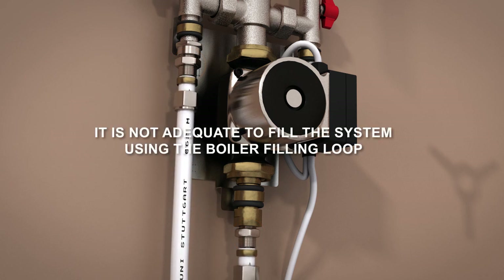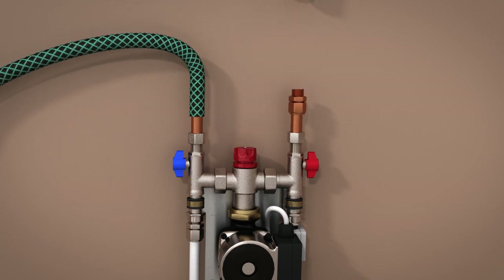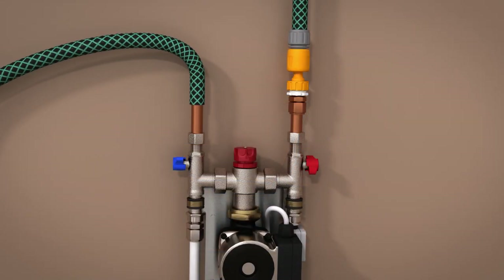When filling the system, it is not adequate to fill the system using the boiler filling loop. On a standard room system, use a garden hose connected to the cold water supply. Fit a 15mm copper pipe into the flow and return pipes on the pump, indicated by the red and blue valves. Fit a 15mm compression to three-quarter inch male iron fitting to the 15mm pipe on the red valve side and tighten. On the left-hand side, fit a plastic hose over the copper pipe and run the hose into a drain or large bucket. Tighten the two 15mm compression fittings on the pump. Fit a hose lock or similar fitting to the three-quarter inch male iron and connect to your mains water supply. Ensure both the red and blue valves are open, then turn on the mains water supply. Once the water going into the drain or bucket is running free of air, close the blue valve, then close the red valve and turn off the mains water supply.